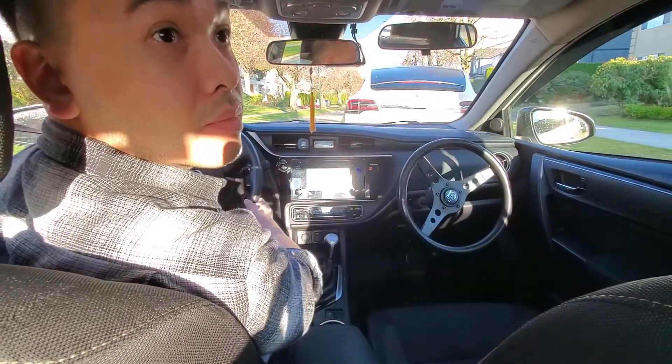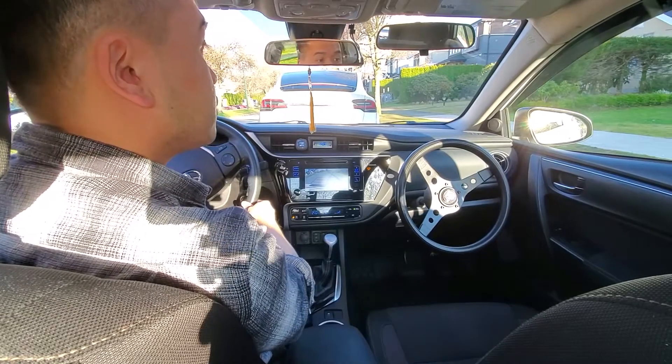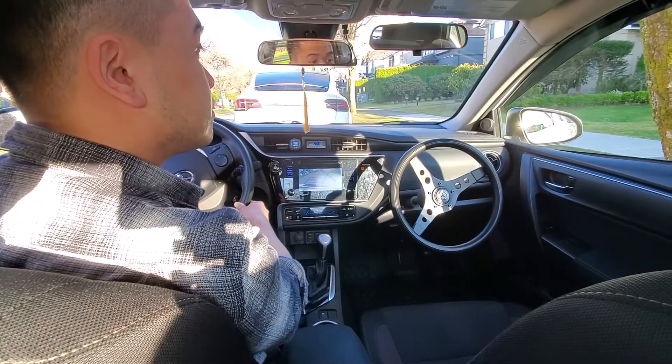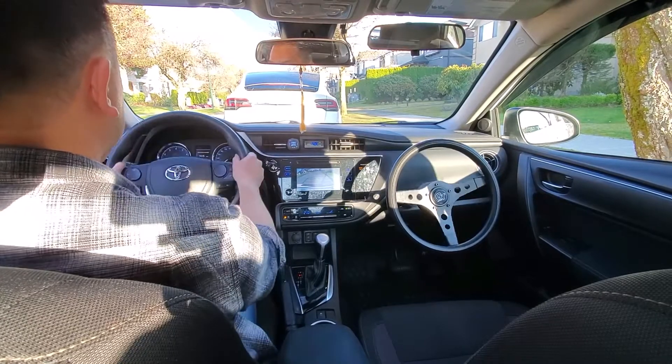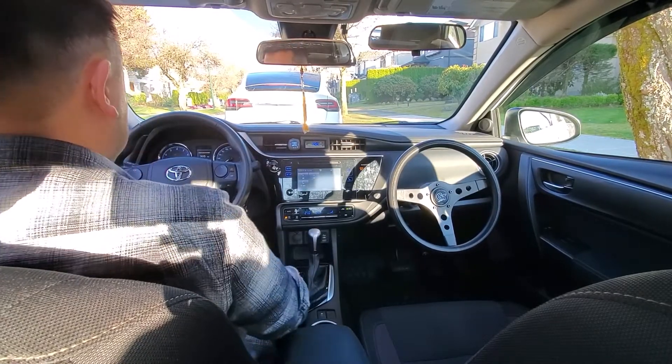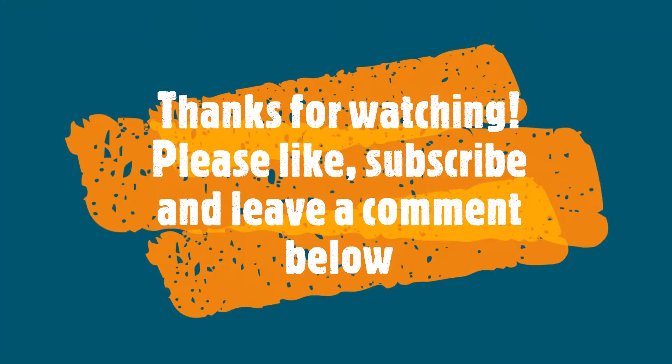Make sure you're still looking behind you and checking those mirrors. Parallel to the curb — door handles are kissing the curb, and that's how I know I'm close enough. Straighten out the wheel and park. That's it for now. Thanks for watching — please like, subscribe, and leave a comment below letting me know what other videos you want to see. Thank you so much, until next time.